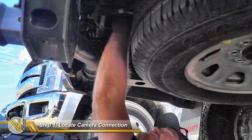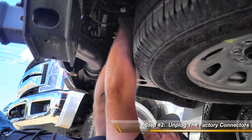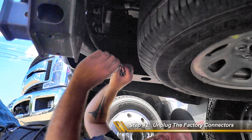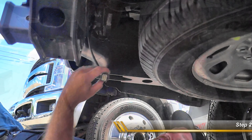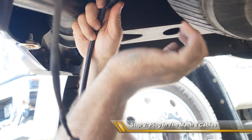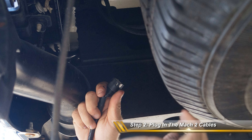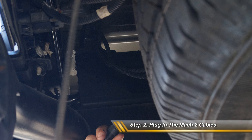Please note that any connections past the first connection are not compatible with the Mach 2 system. Step 2. Unplug the camera side connection from the in-dash monitor side using a flathead screwdriver to release the red connector lock, and plug in the Mach 2 cables into both unplugged factory connections.